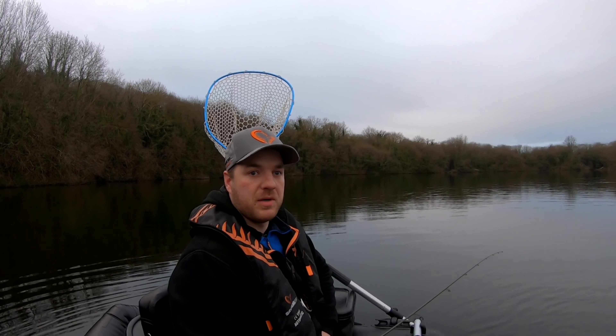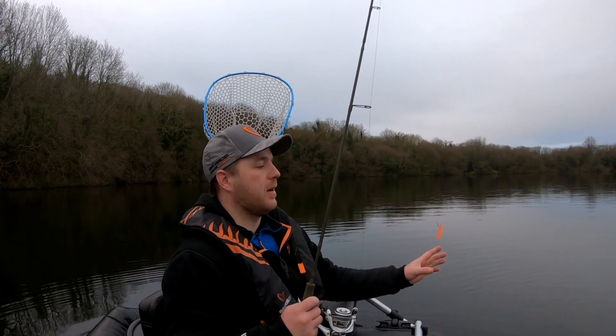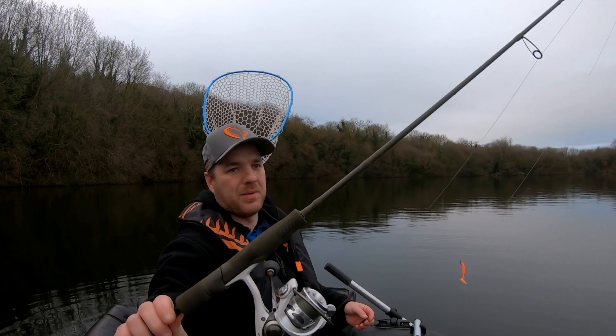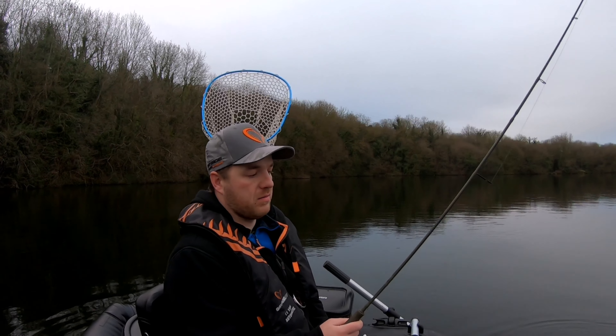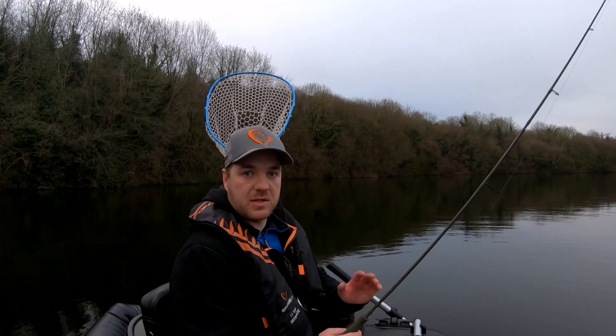I'm going to do a bit of drop shotting today for hopefully a big perch. Finally got my hands on the SG4 rod as well — excellent bit of kit, really super designed. One to five gram. Going to just be drop shotting over deep water, 10 gram drop shot weight on. So that's going to be the plan. All going well, we'll hit something over 40 centimeters. That's the target today.